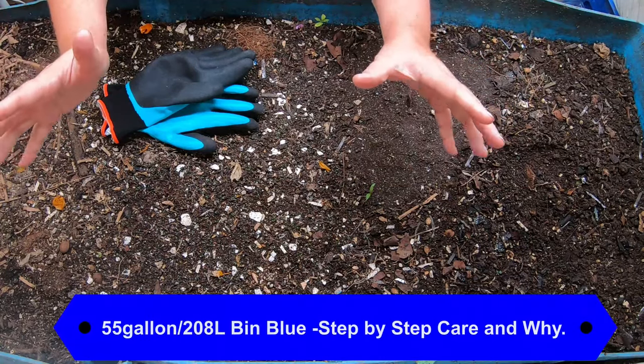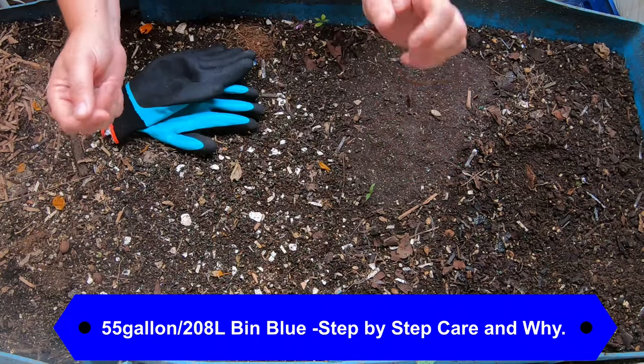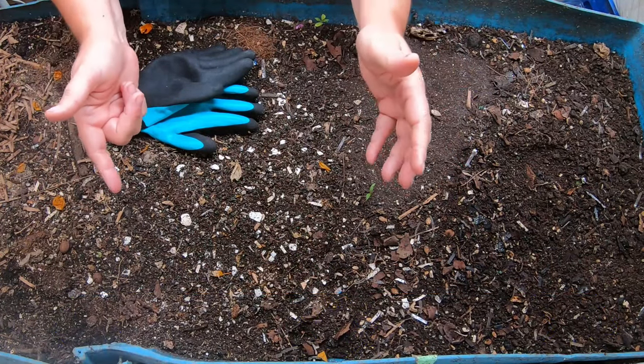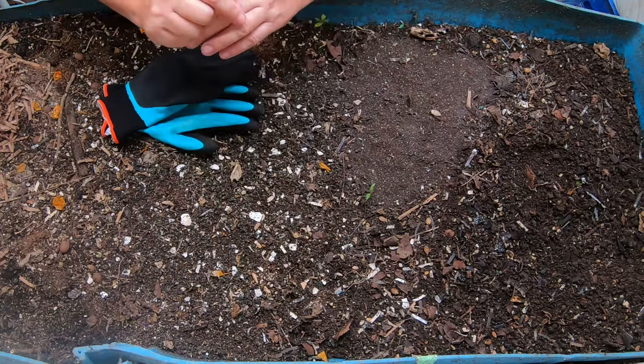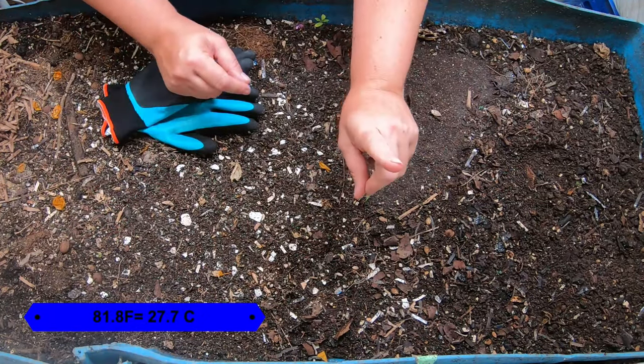It's 4th of July weekend and it is hot. It is 81.8 degrees Fahrenheit in the basement here and 55% humidity. So the worms are loving it. Any warmer and the European night crawlers are not going to be loving it.